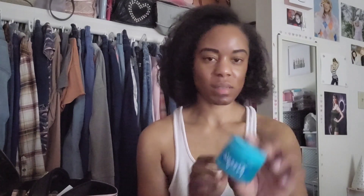For my primer, this is my first time using this — I also got this from Ulta a while ago. This is the NYX Freezy cooling primer moisturizer base. I want to try this out, not all over my face because I'm not doing my full face, just on my cheeks.